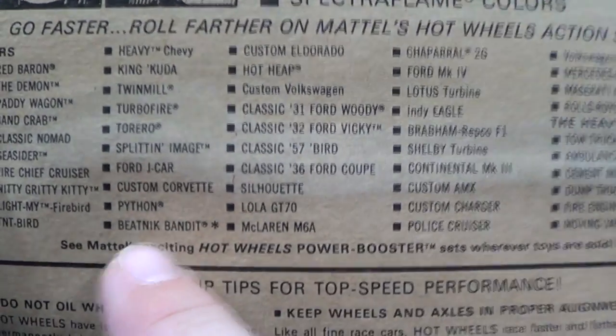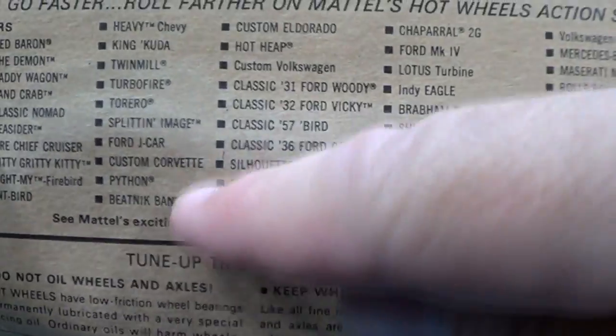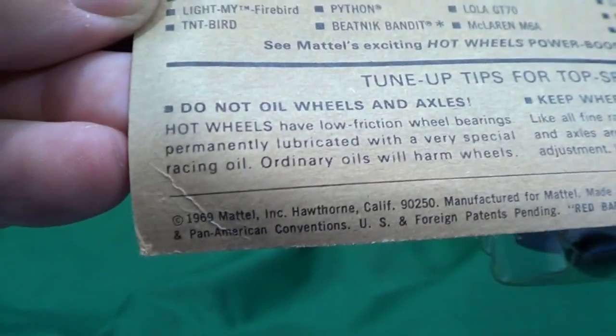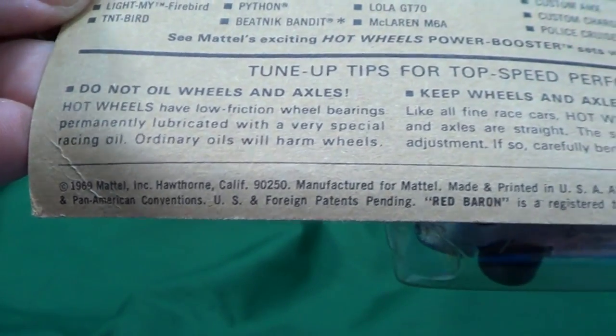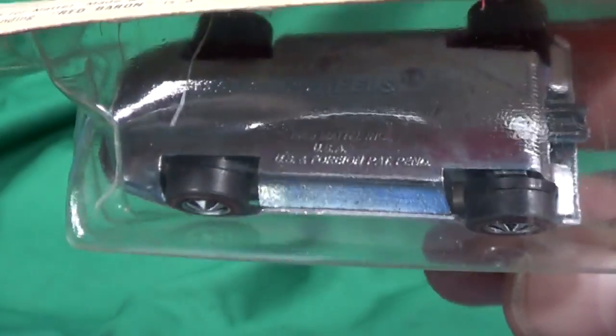Yes, Beatnik Bandit - so they had to put the copyright here because it was an Ed Roth car. Down in the corner you see 1969 Mattel - that's when the model was copyrighted. But it was actually a 1970 release, and looking at the bottom it'll probably say 1969 on the bottom as well.